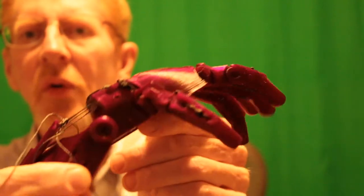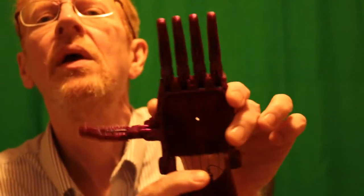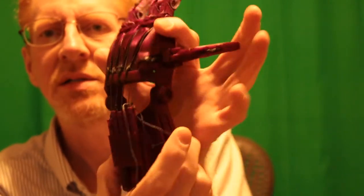Just to demonstrate real quick. I've got the fingers where they meet here on purpose. This one goes in a little further, also on purpose. The back side looks okay.